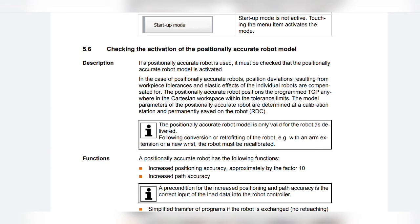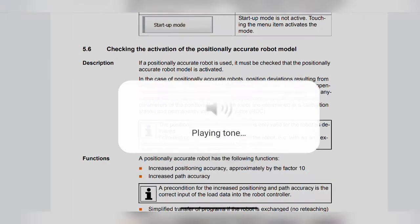Within the tolerance limits, the model parameters of the positionally accurate robot are determined at the calibration station and permanently saved on the robot RDC. The positionally accurate robot model is only valid for the robot as delivered. Following conversion or retrofitting of the robot, e.g. with an arm extension or a new wrist, the robot must be recalibrated.